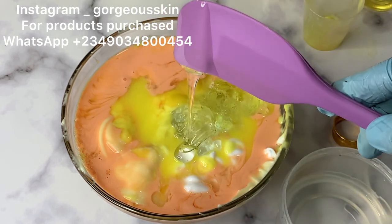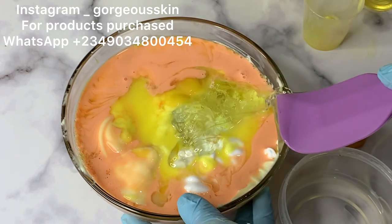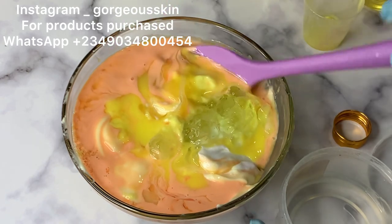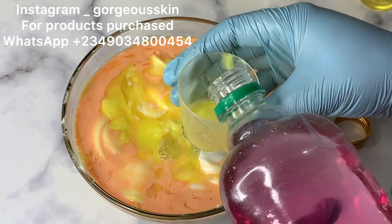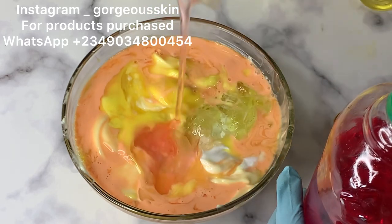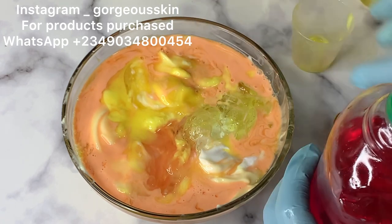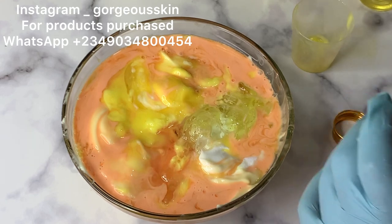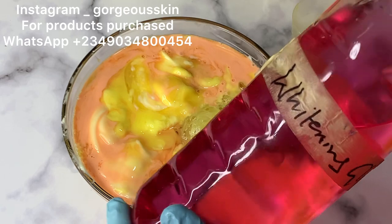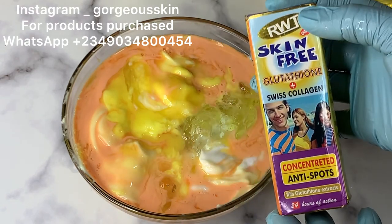Next is Panthenol. It's a humectant that helps to hold and bind water, adds nourishment and moisturization to the skin, makes skin soft, supple, and plump, and decreases fine lines and wrinkles. If you don't have Panthenol, research a replacement. Next is Whitening Glycerin — also a very good humectant. You can use half-cast oil or snow white oil to replace it if you don't have whitening glycerin.